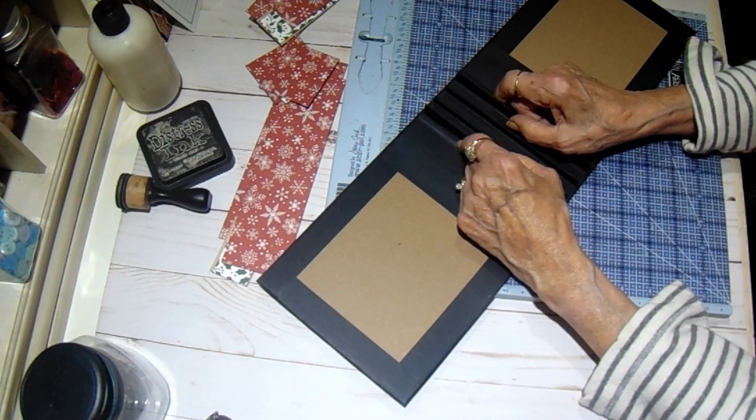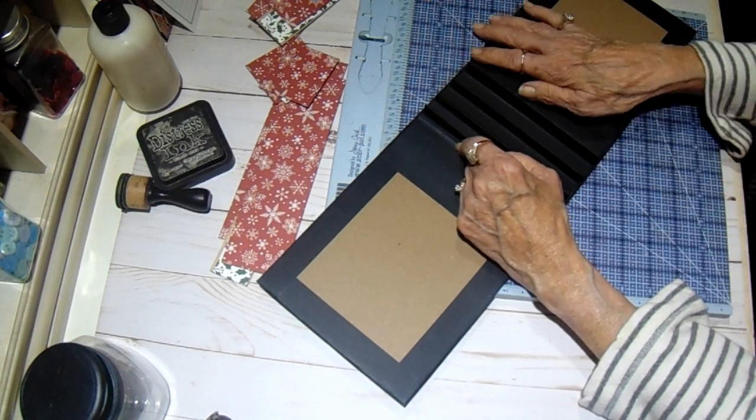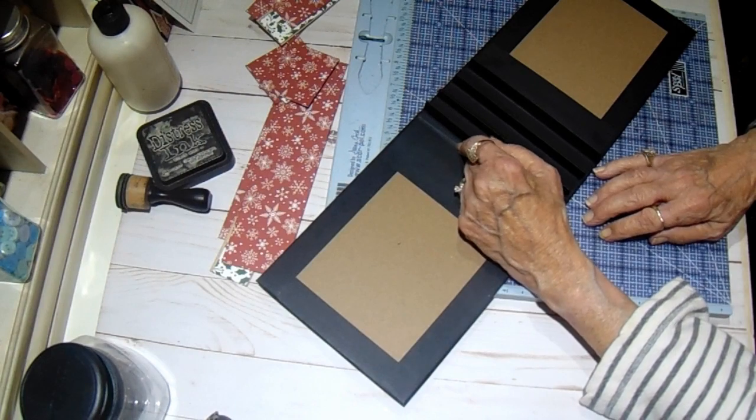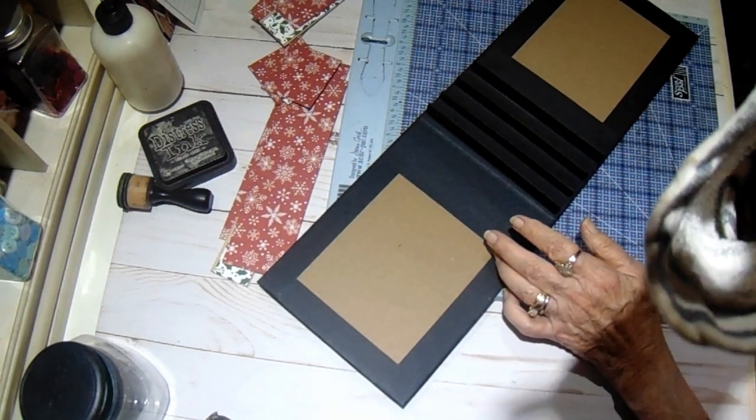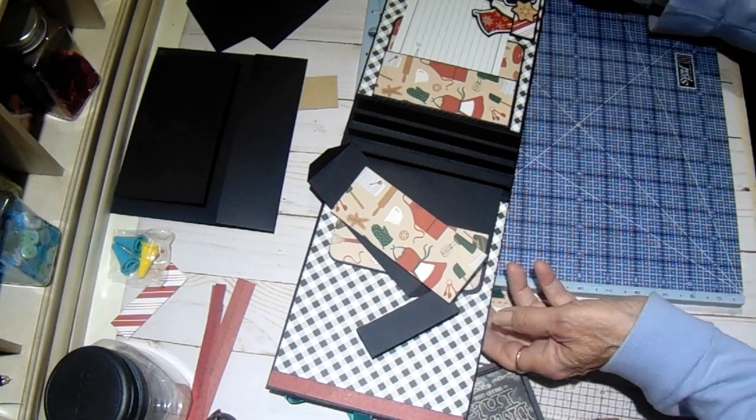Alright, I am going to get all this glued down and decide what I want on the inside, and I'll come back and we'll cover that and build our pages together. Okay, for the inside of the album cover.